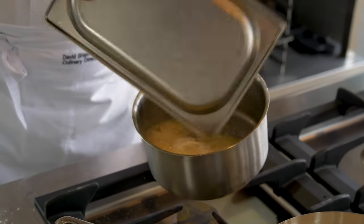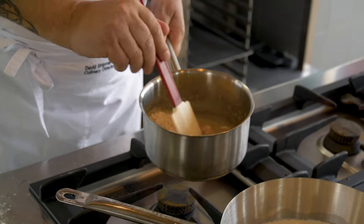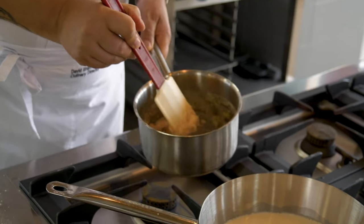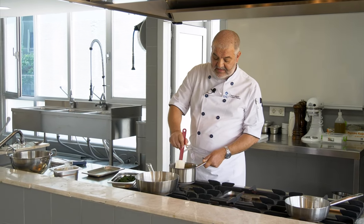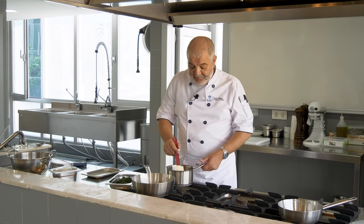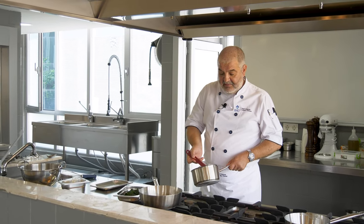Now we put the flour in directly all in one go and stir. This is basically how we make a roux, and this is used to thicken a sauce. This is called a blanc roux — we want to make a white roux, so cook it a little bit longer. When it starts to look like a sandy consistency, this is the right time to add the milk.